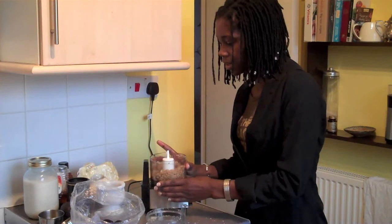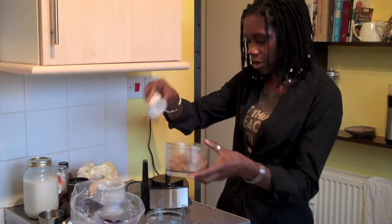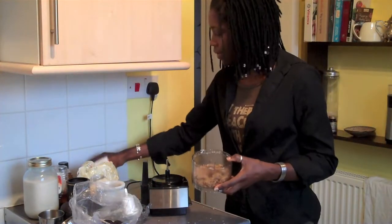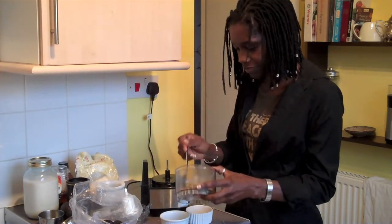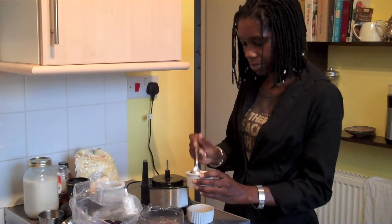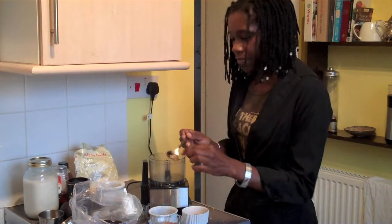So I blended those until they just begin to stick together — not completely into a pastry type texture. And then I'm going to press some of that into the bottom of these little round ramekins. And a little bit here to taste.